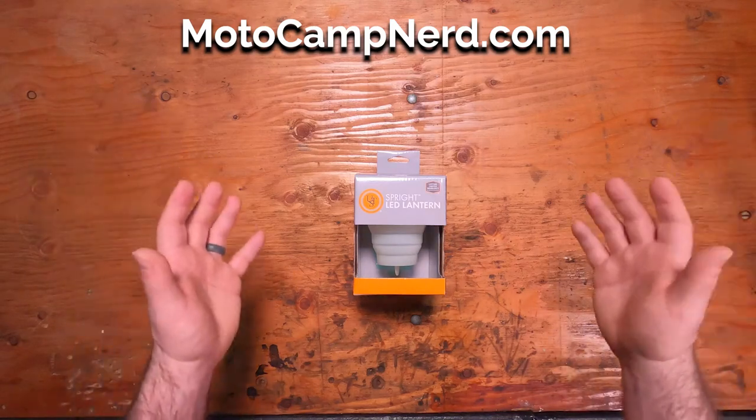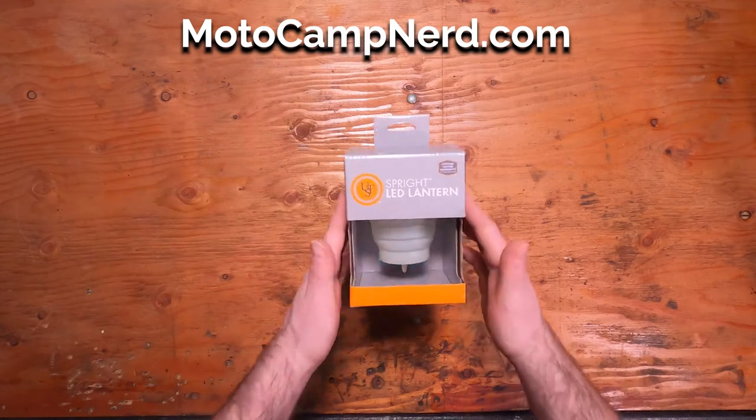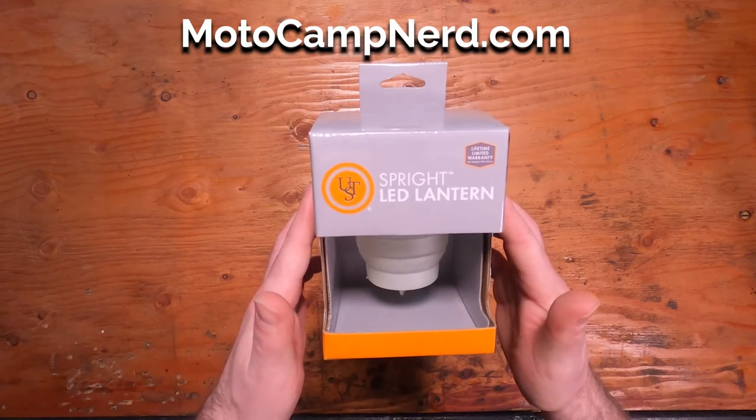Hello everyone, welcome back for another product demo. I'm Ben and today we're going to demo the UST Sprite LED battery powered lantern.